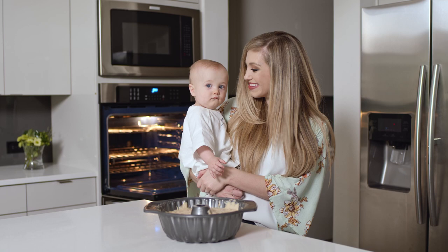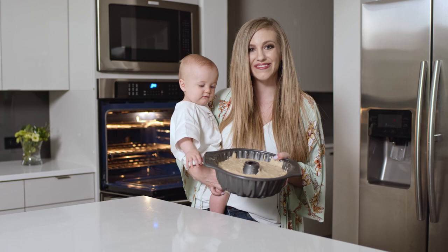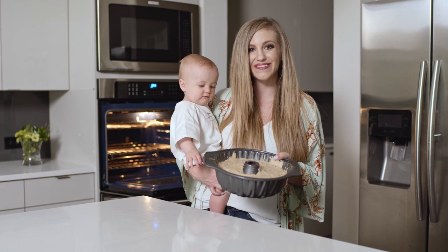All right, daddy. So we've mixed everything together and we're ready to put it in the oven. We've had just so much fun doing this together today for you. We hope that you enjoy it and it turns out extra yummy. It was made with lots of love and we hope that you love it. All right, pretty yummy.